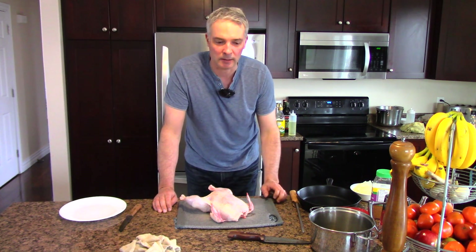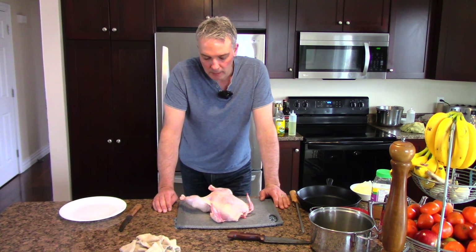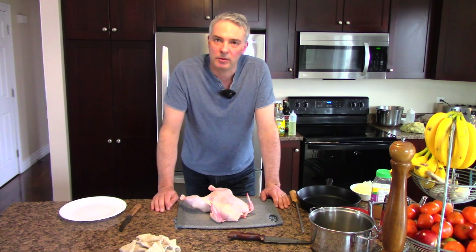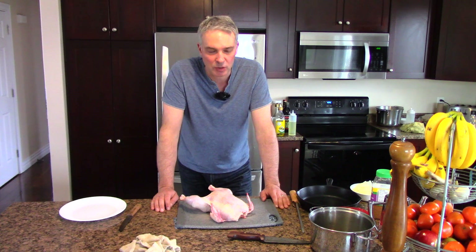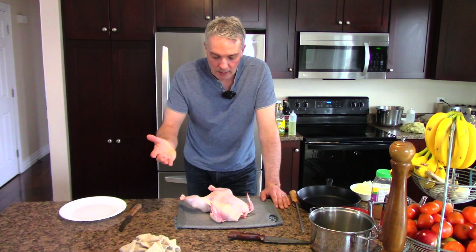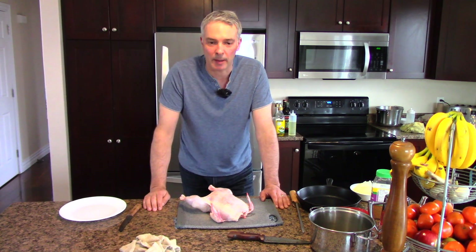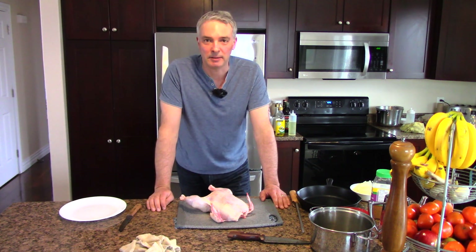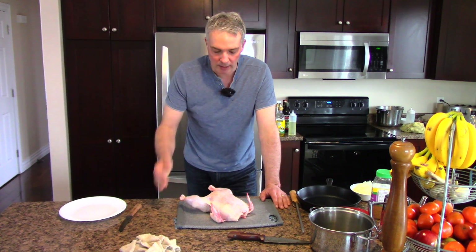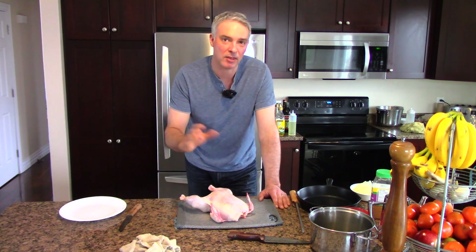I talked about ways to deal with that. Of course, having a large garden is a great way to deal with it, but not all of us are able to do that. And those of us that aren't complete vegetarians eat some form of meat. Chicken is probably one of the cheaper sources of meat you can buy. If you want to save money buying chicken, you buy a whole chicken and cut it up yourself.